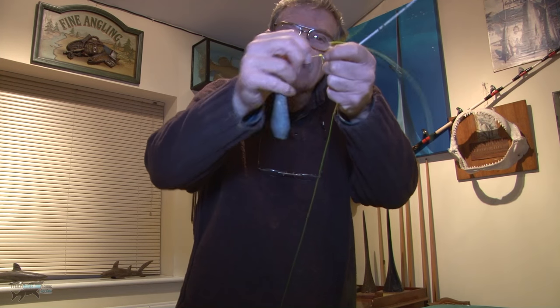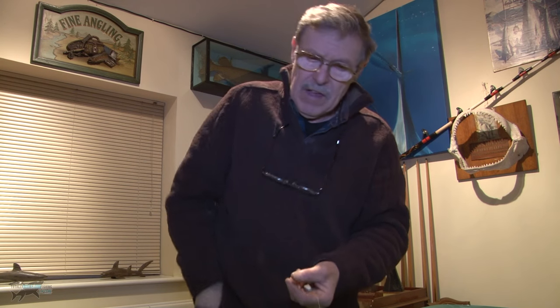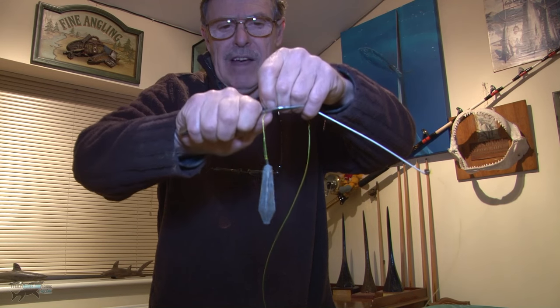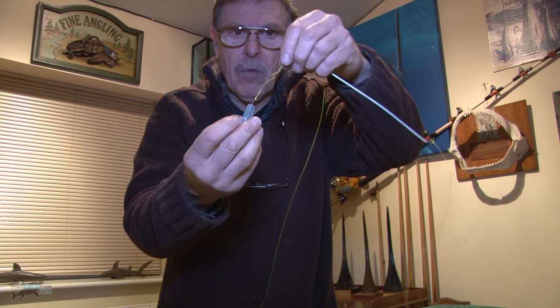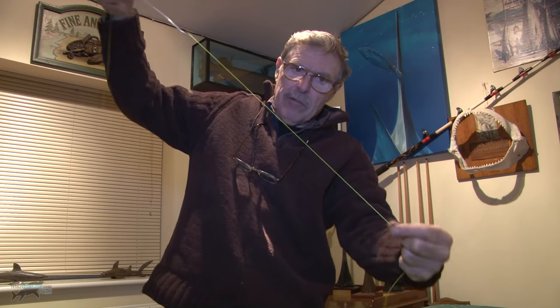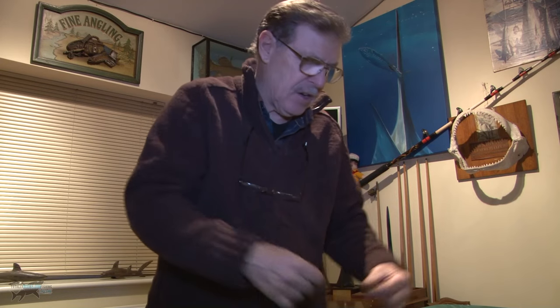If you don't have lighter line for the lead link and only have the same 30-pound line as your mainline, just get a filleting knife or penknife. Just scrape the line lightly — you're basically fracturing it, making a weak point in the lead link. That's called a rotten link. When you do snag in the bottom, that snaps away. You're fighting the fish here; it comes up through the water with the lure. So you either fish with a lighter lead line — a rotten link — or you can just score it with a penknife.